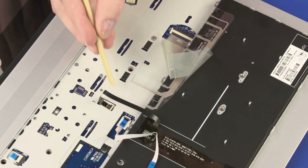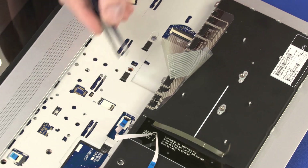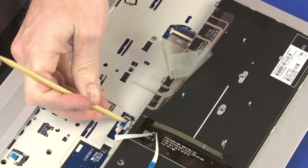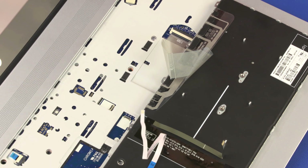Using minimal force, lift the locking bar up on the keyboard backlight ZIF connector, remove the keyboard backlight ribbon cable from the adhesive, and disconnect it from the system board. Using minimal force, lift the locking bar up on the point stick ZIF connector, remove the point stick ribbon cable from the adhesive, and disconnect it from the system board.